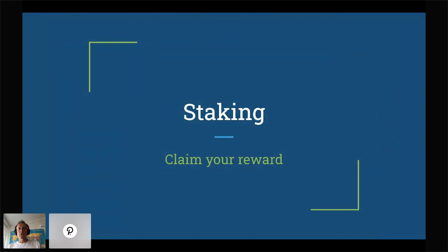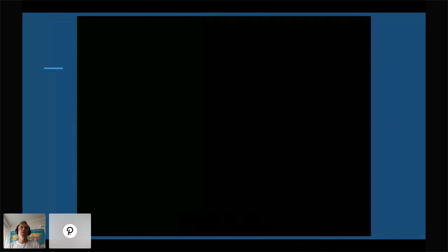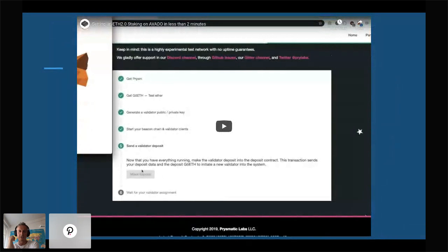We currently have an onboarding system where you can join a staking network — in this case Ethereum 2.0 staking in a separate package. We're also looking into creating validator packages for Kusama, as well as a solution to host the sentry nodes that are required — planning to add those into one of these Avado load-balanced pools as well.